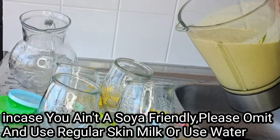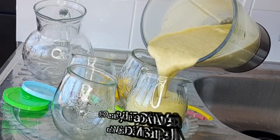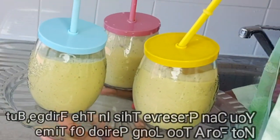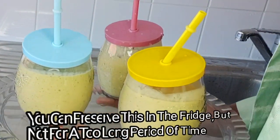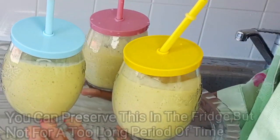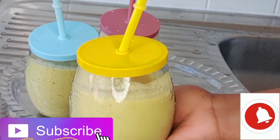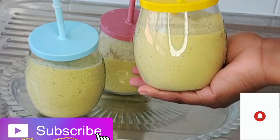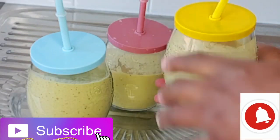After blending, this is what it looks like — and trust me, this is yummy! You can put this in the fridge and let it sit for two or three days, but please not more than three days.